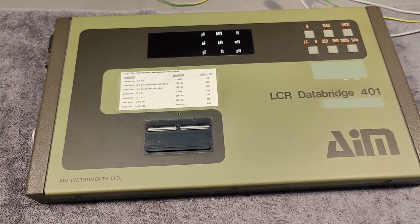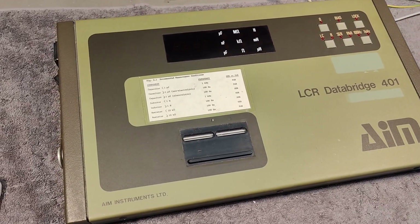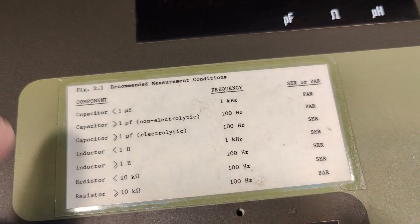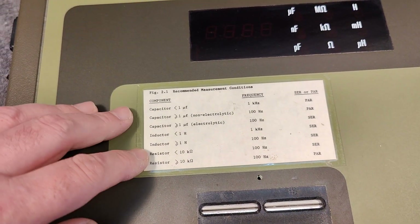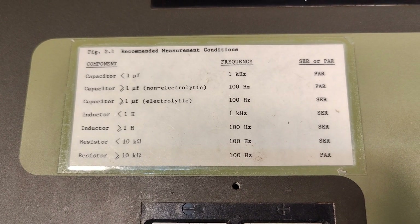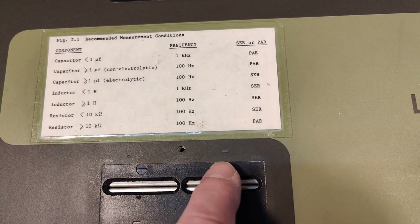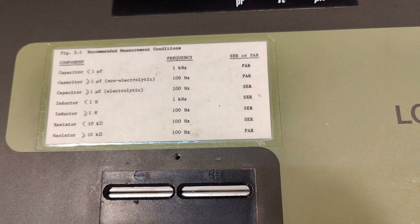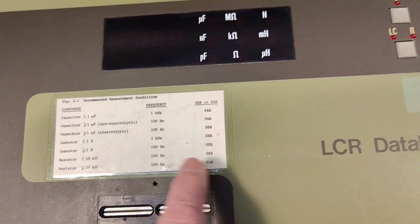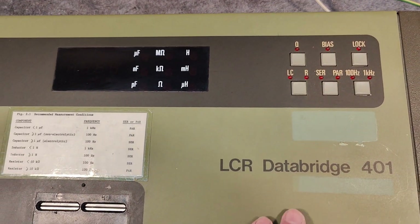This unit — I don't know exactly how old it is, but I think the end of the 80s. We're going to get back to that and see how good I am at guessing. It can do two different frequencies: only 1 kHz or 100 Hz. The previous owner was really nice and printed out something from the manual about recommended measurement conditions, which is very useful for everyday work to set up the frequency and the parallel or serial mode. I think this is how the resonant circuit in here works, so you need to change that. And of course you have resistors — it's not auto, so you need to do a little bit of clicking around.